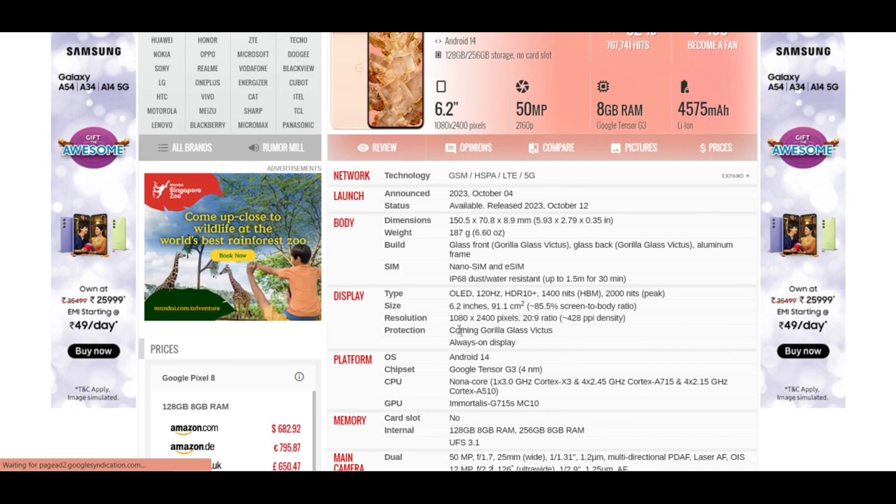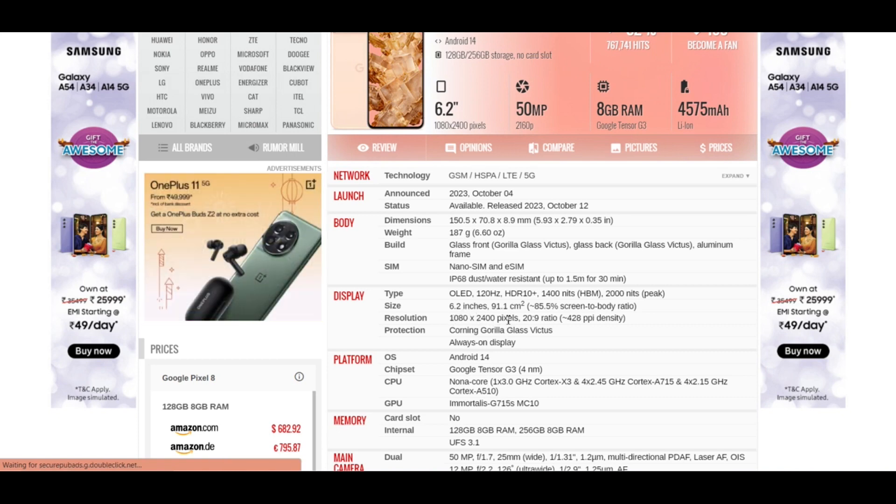If you talk about its display, it has an OLED 120Hz HDR10+ display. It has a screen size of 6.2 inches and a resolution of 1080 x 2400 pixels, with a screen ratio of 20 to 9.